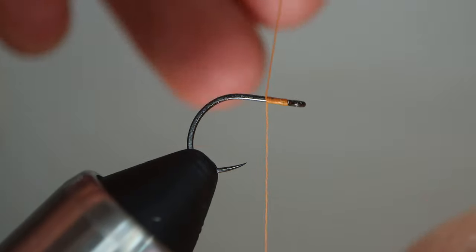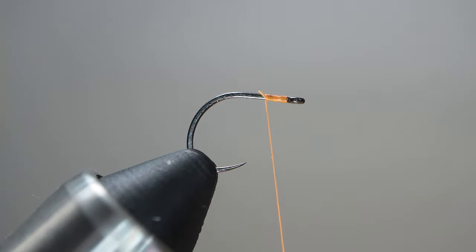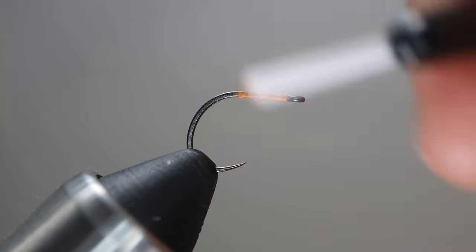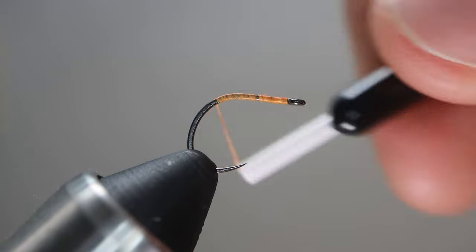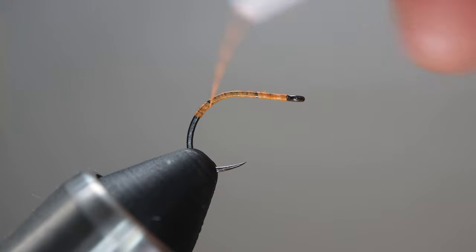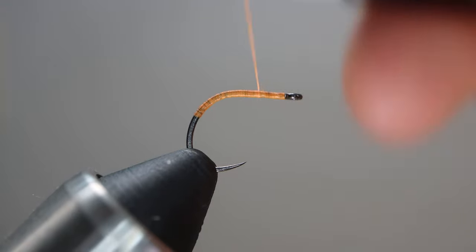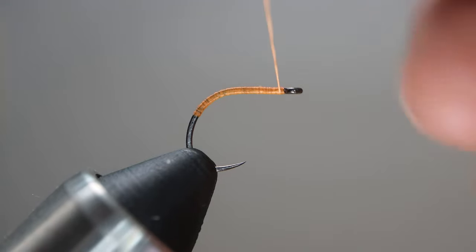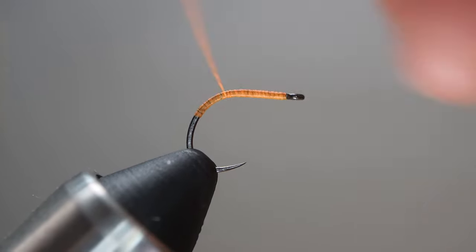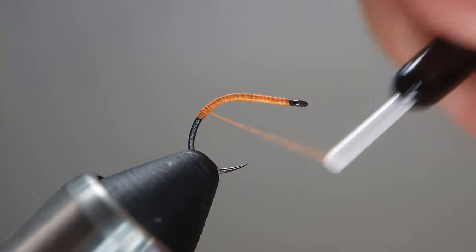So you start off with your usual few wraps, cut that off. Step one is to start wrapping, and there is no step two — you just keep wrapping forever, going as far down the bend as you want. A thicker thread would make it easier to wrap, requiring fewer turns, which would be nice. But again I like 70.